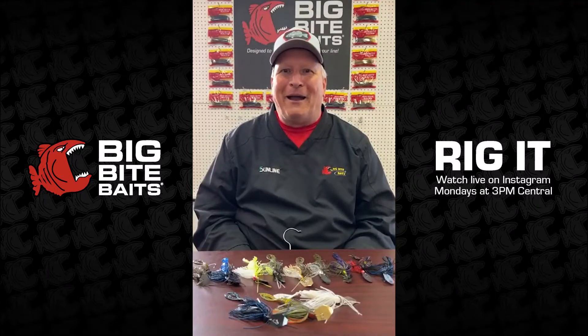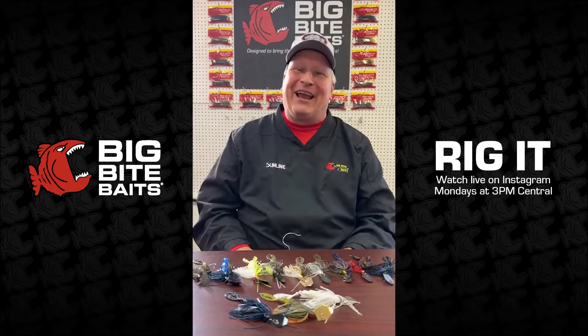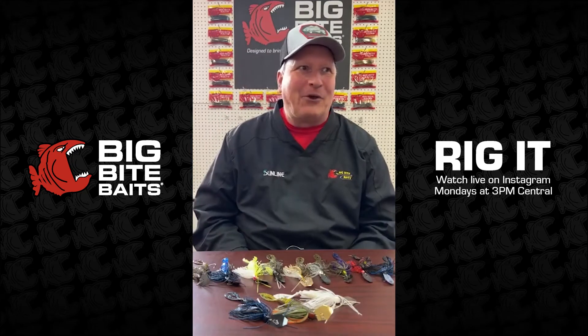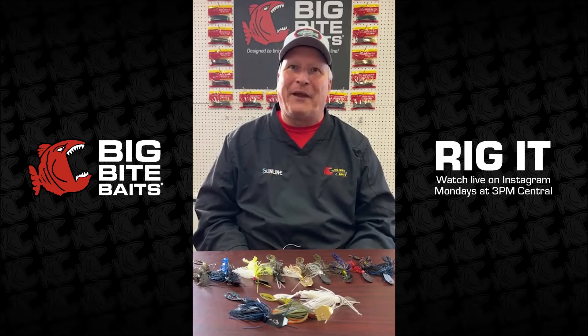Good afternoon everybody and welcome to Big Bite Baits. Jordan, we're back at it today. After a little three-week vacation we're back on the line and we're going to talk about Big Bite Baits and a lot of good things to do with our baits, the things that we use them for, and that type of thing.